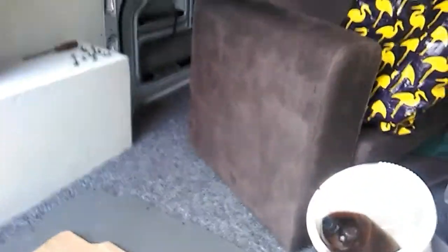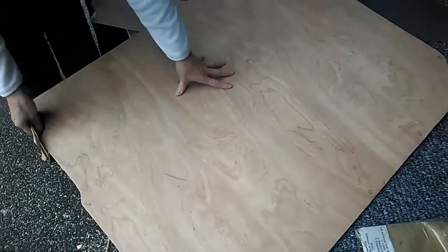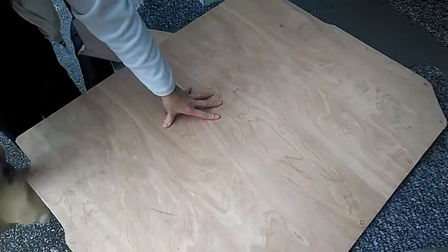This door skin was damaged, so we're not leaving it in. We're going to replace it with ply, then work out whether the carpet goes over this or not.